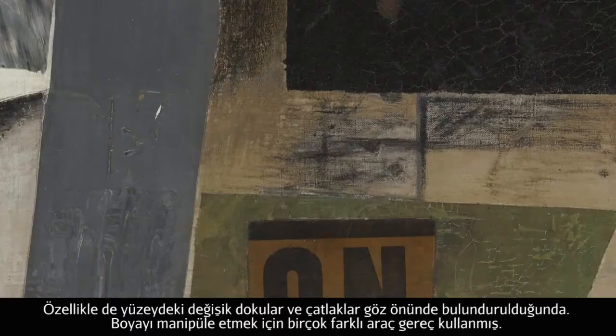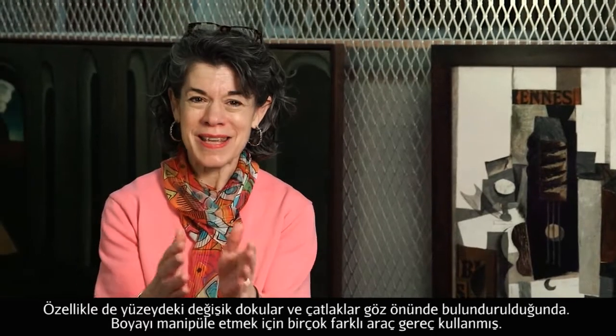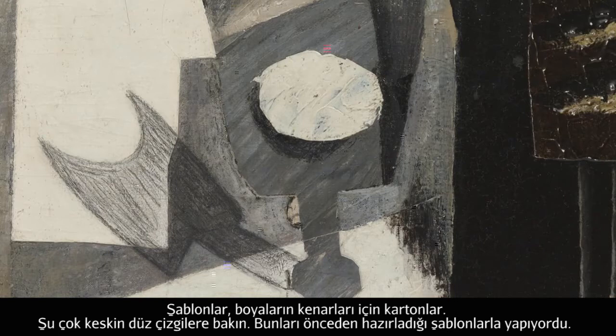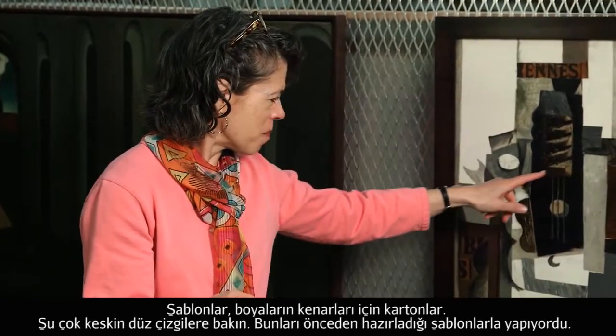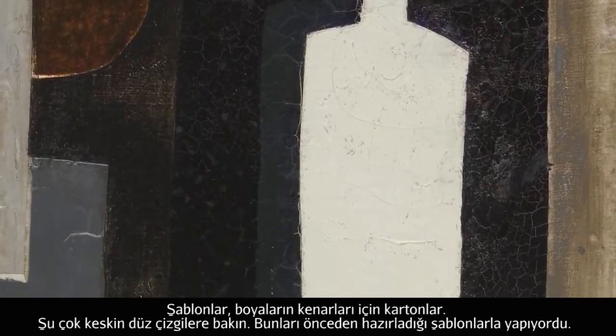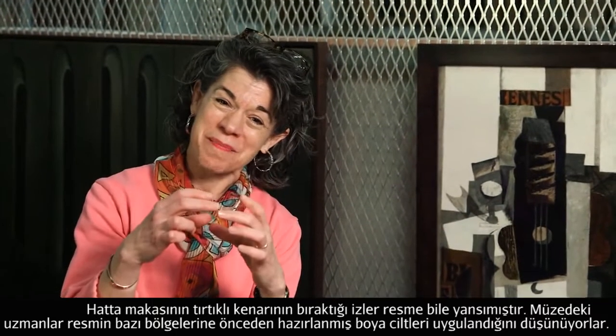He used all these different tools and devices to manipulate his paint: stencils, bits of cardboard to push up against the edges of the painting to create these very sharp, distinct lines. Sometimes he would use a cut stencil, and the jagged edges of his scissors would be translated over into the paint.